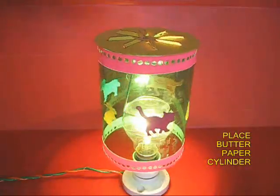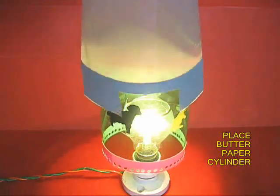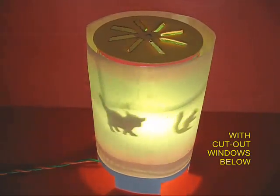They look very very beautiful. Now you can place on top a cylinder made from butter paper, and then the shadows of the pictures will fall on this butter paper screen and you would see a slow shadow play.